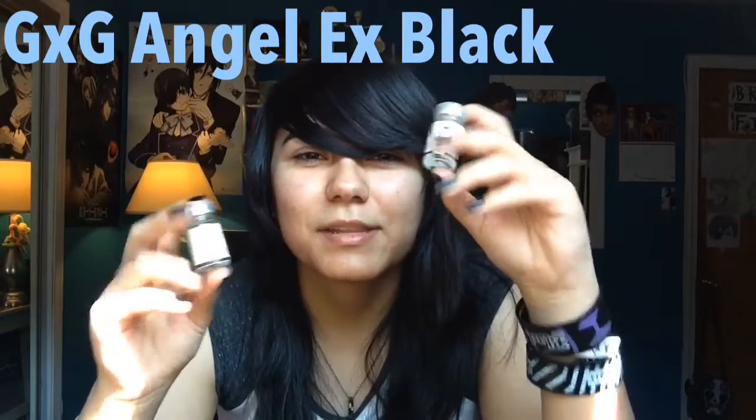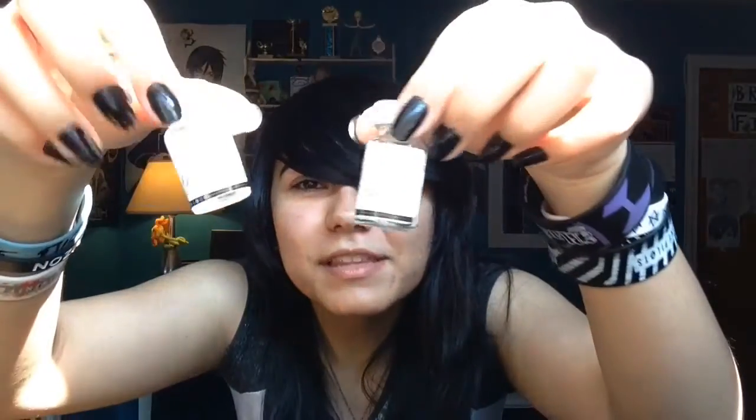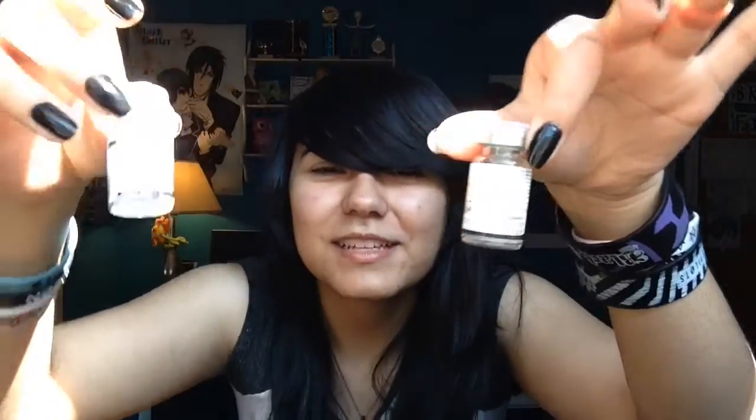So these contacts are called GXG Angel X Black and I have a negative 2.5 prescription — yes, I am that blind, sadly. They come in these little bottles. They're so cute though. Okay, so let's try these on. Let's see if I can successfully open these — how the heck do I open this?